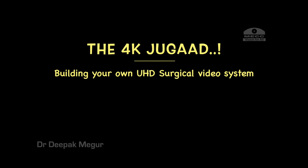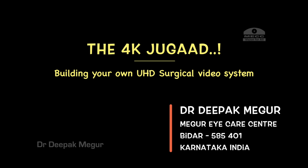Hi, this has been the most commonly asked question for me: how do I record my surgical videos? I don't have any financial interest in any of the products which are going to be presented in this video.